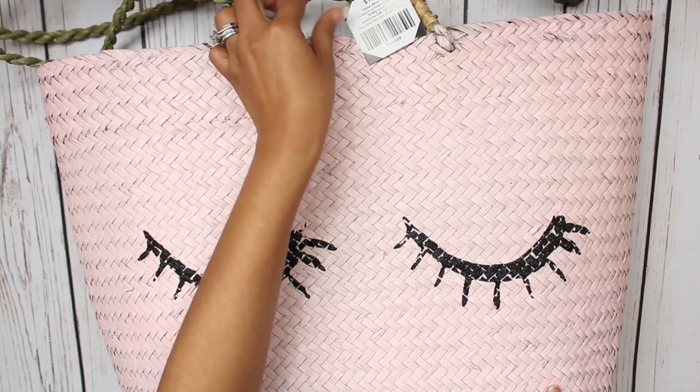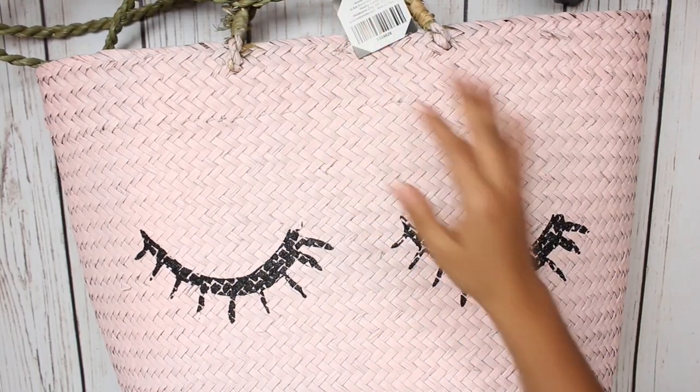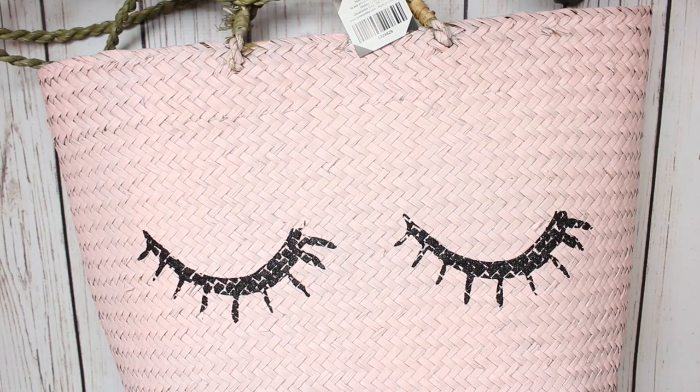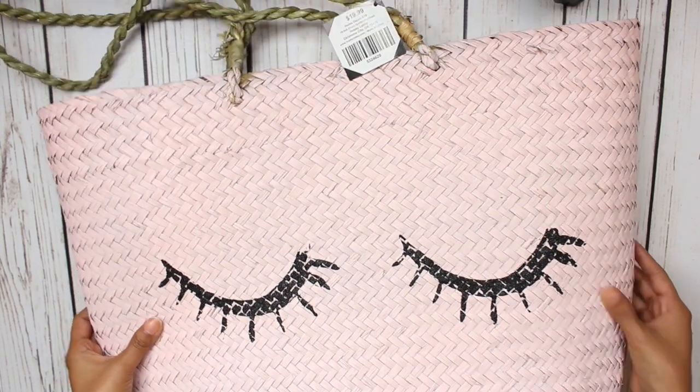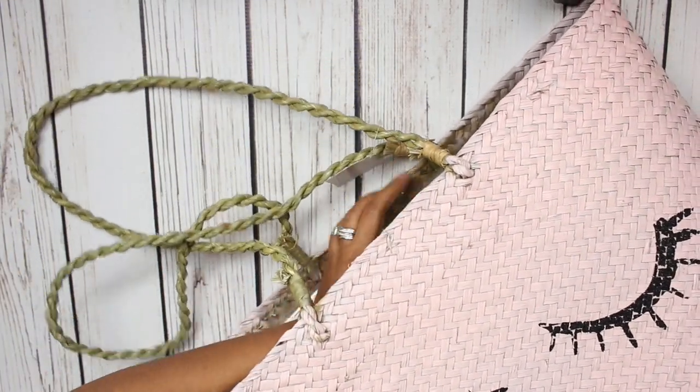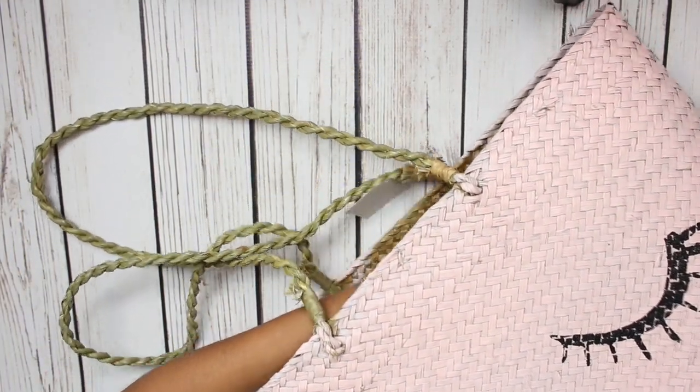It was regular price $19.99, but it was 50% off. It is so big — it is the perfect bag for summer. I am so obsessed. So this is one of the items that I got, and I stuck all the other items in here. So let's just get into this haul.